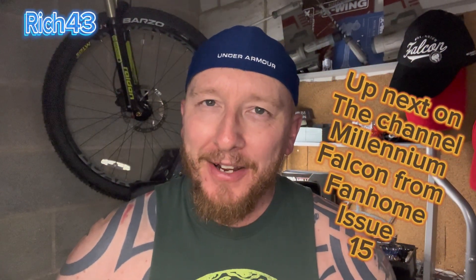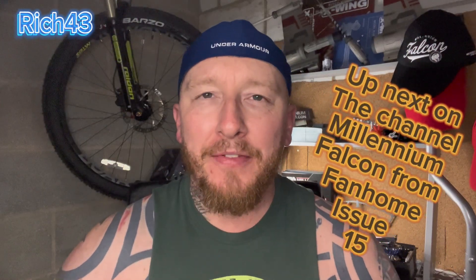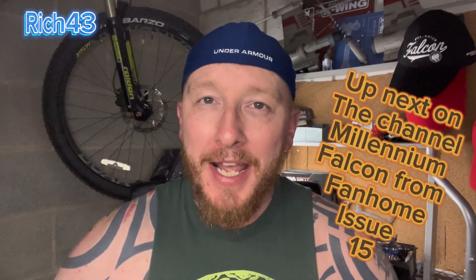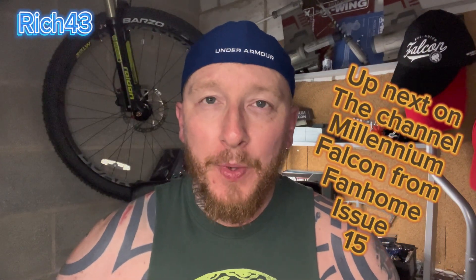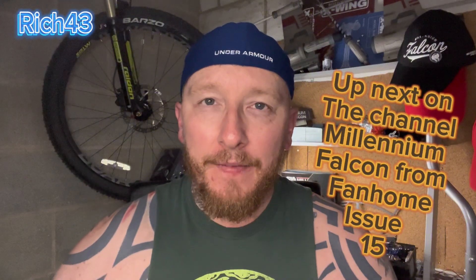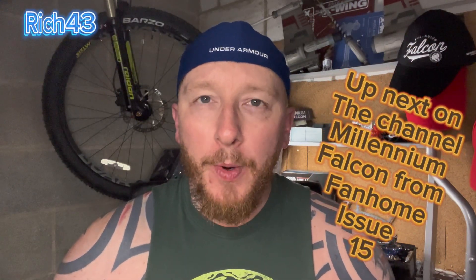Hey all, welcome back to the channel Rich43. It's my bloopers day, guys — my bloopers, my outtakes over the last couple of videos. This is going to be a pretty quick video. I've done a good few videos this week and I've not had many mistakes, so I thought I'd try and keep these blooper outtake videos short and sweet — just a quick little fun video, maybe once or every other week.